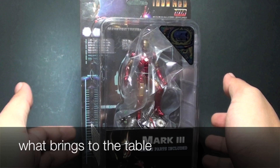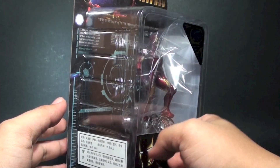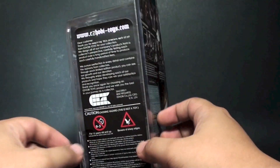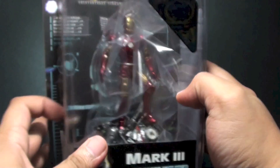Hi, this is Far Starter and this is a review of the DTA series Iron Man Mark 3. This is made by EZ Hobby Toys — I believe they are a Japanese company but based in Taiwan. That's the spelling of EZ Hobby Toys, so you can check out their website.